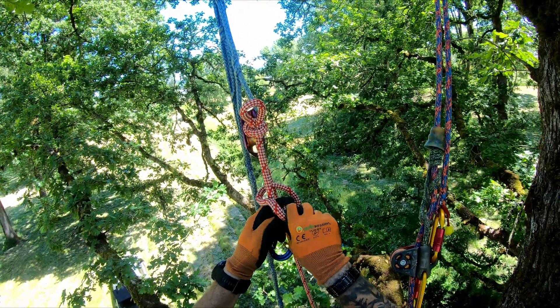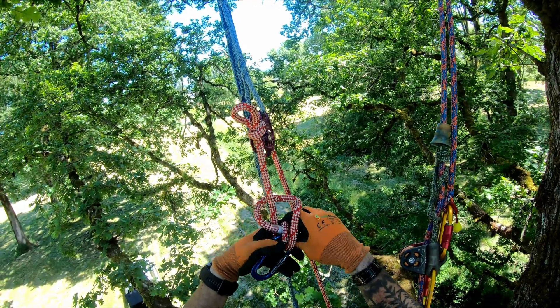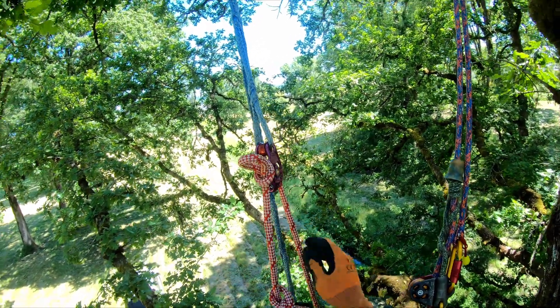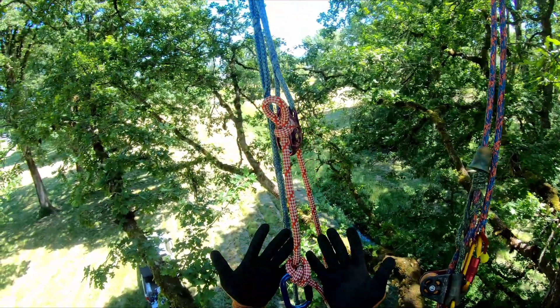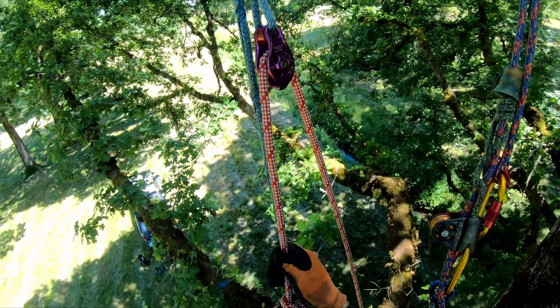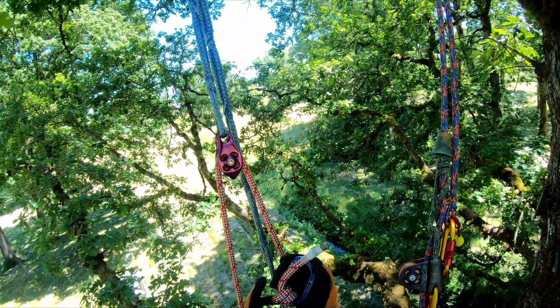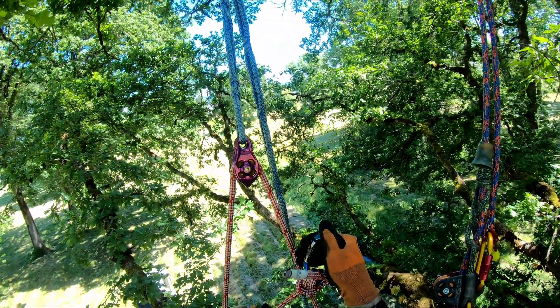By the way, if you guys haven't tried out these new Arb Session gloves — for their price point, I don't think they can be beat. They are extremely grippy and they've lasted quite some time, so a big win there. Thanks, Casey.